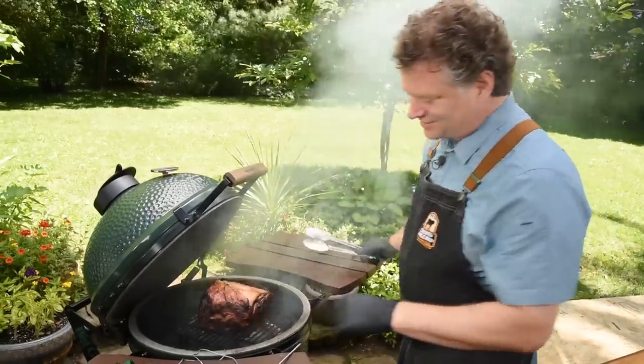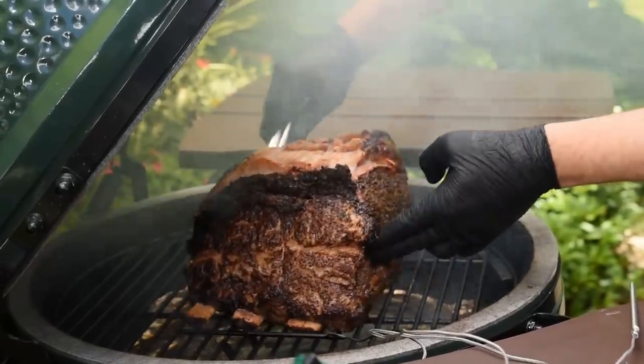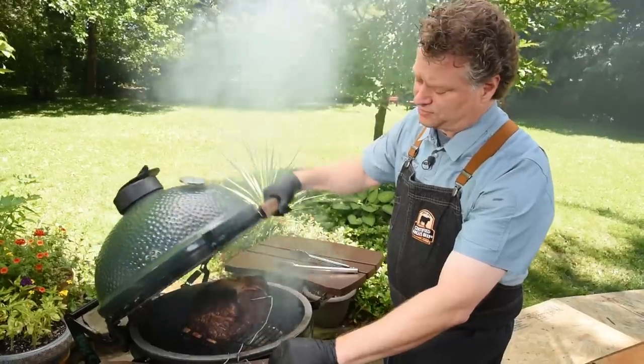She's looking good! We'll rotate it 180 degrees, and I'm going to put the probe in targeting the tip right to the center of the roast. Make sure that's got room, then close it up.